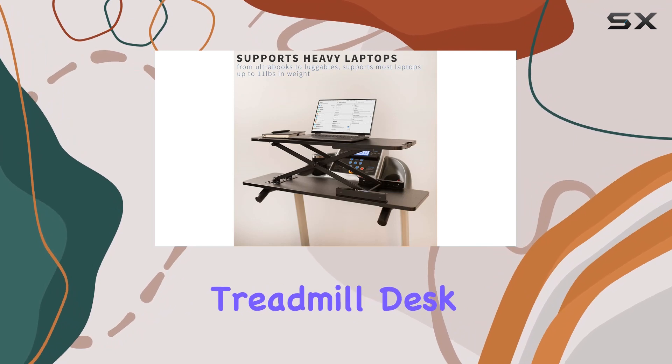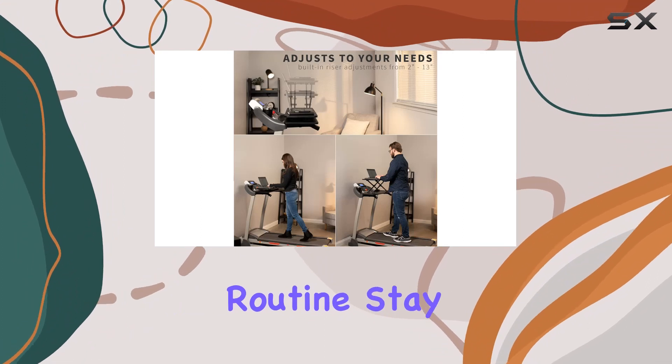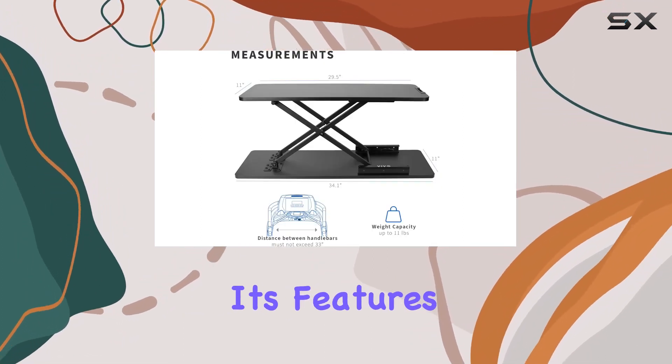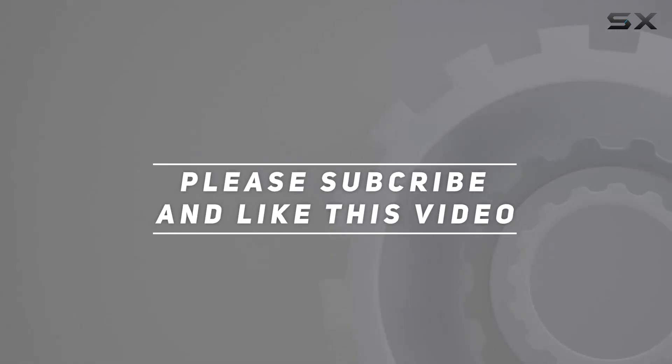In conclusion, the Vivo Universal Treadmill Desk Riser seamlessly combines functionality and style, making it a great addition to your fitness routine. Stay tuned as we dive into the setup process and explore its features in this in-depth review. Check out the video description for the updated price, and thank you for watching.